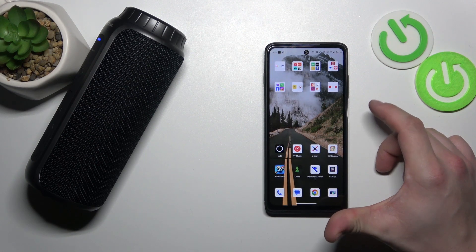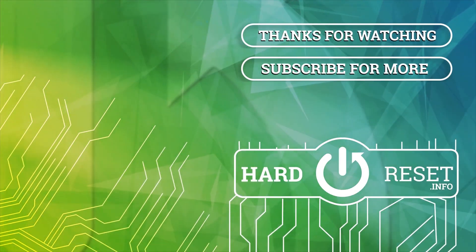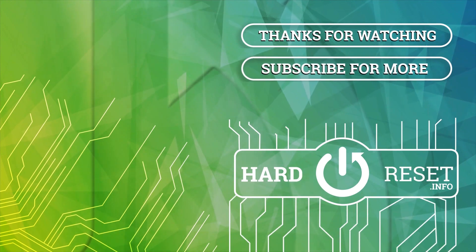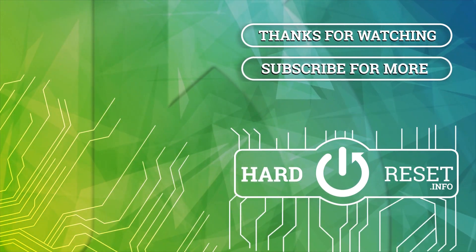If you find this video helpful please hit like, comment and subscribe. I'll see you in the next video.